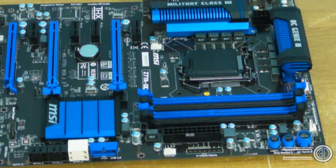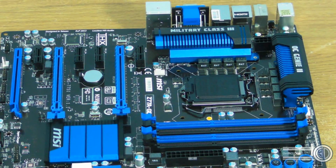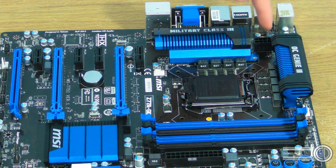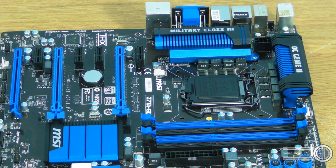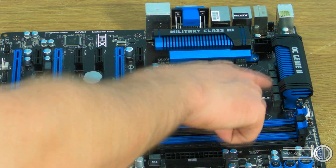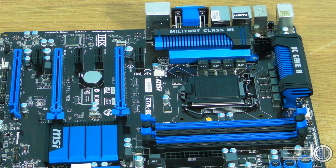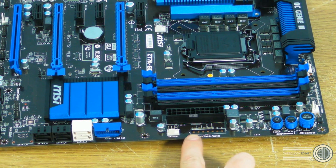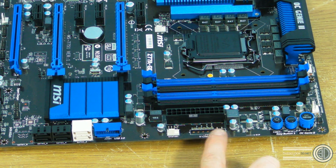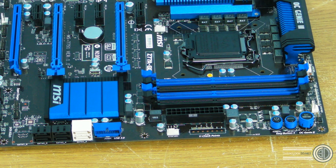Going up we can get another look at the top of the board from this angle. You can see the 8-pin CPU power hiding there, and get another look at those MOSFET heatsinks. There's a fair bit of power delivery around the CPU socket considering that Ivy Bridge chips are going to be lower power. You can also get a better view of the voltage checkpoints on this part of the board - for if you were to use a multimeter to double-check the voltages going through the board.